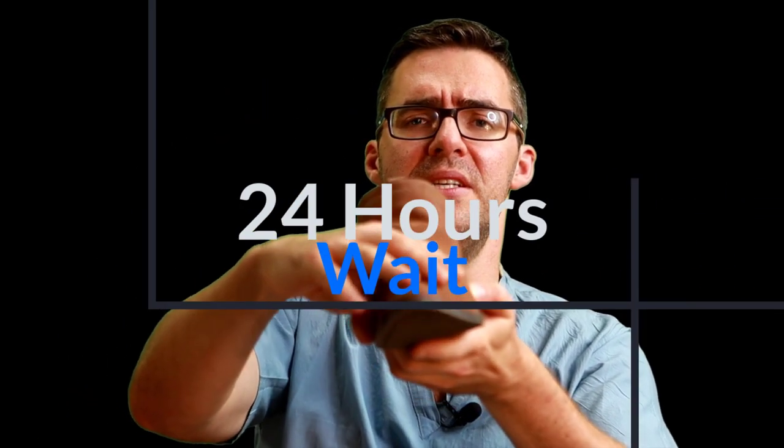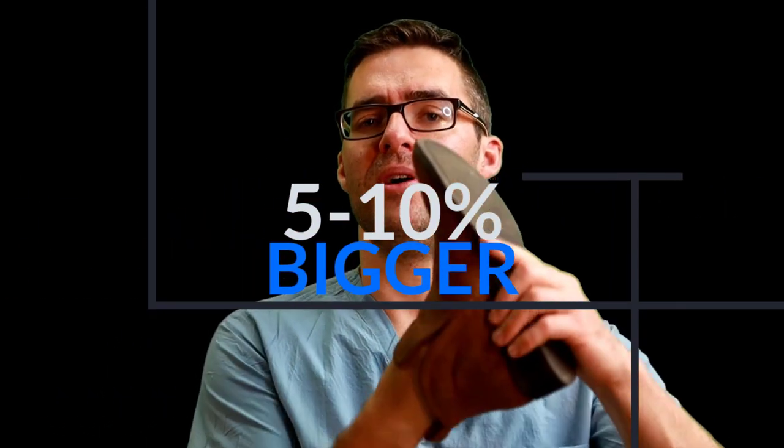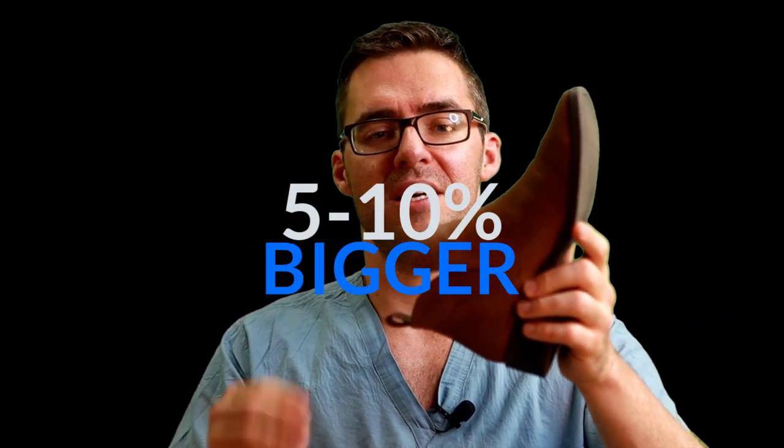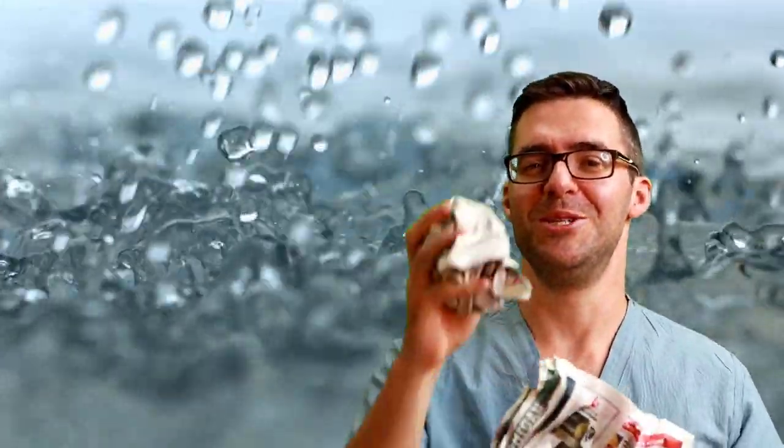Look at how much the shoe expands in the front when you keep stuffing newspaper in hard. If you leave that overnight, it's going to stretch the material by about five to ten percent. You can even do that along the heel. That's why shoes at the store usually have this stuff stuffed in them. One of my favorite ways is to moisten some newspaper from your junk mail and stuff it in your shoe — leave it overnight or even for two nights.